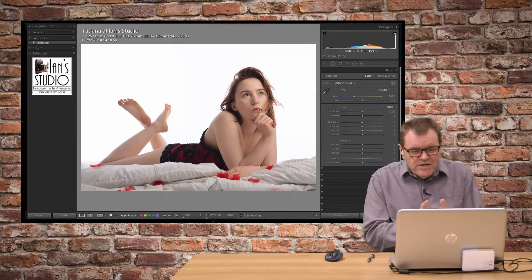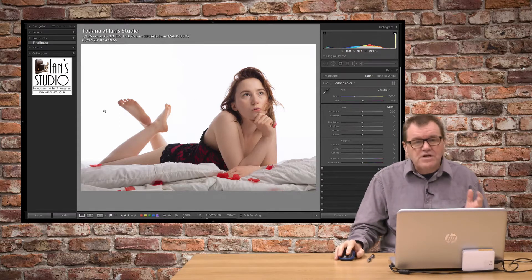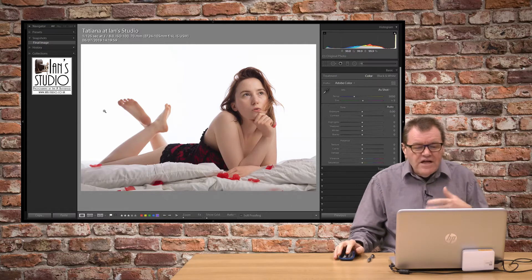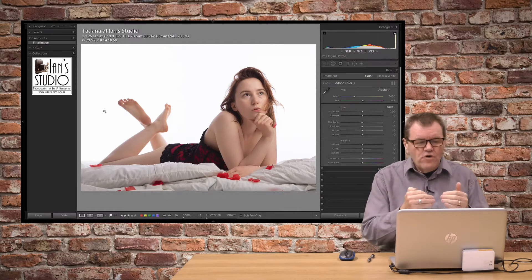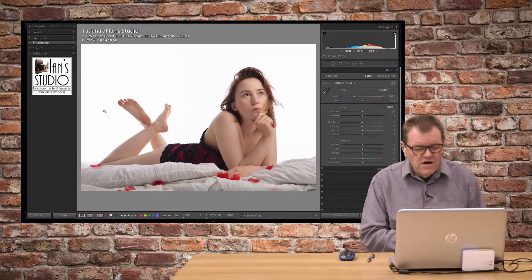The image we're going to work on is this photograph of Tatiana. She came to the studio a few weeks ago for one of my workshops and this is one of the images. I'm happy with it as it is, but I think we can go that one stage further with a little bit of Lightroom work on it.